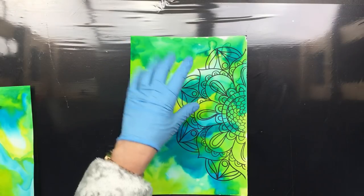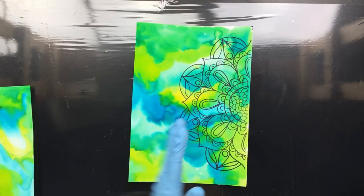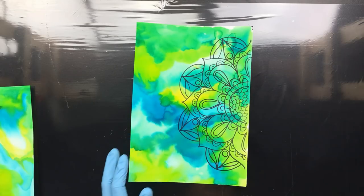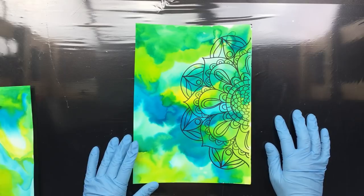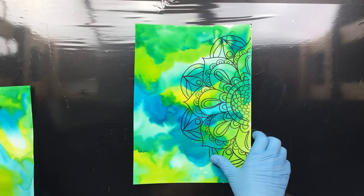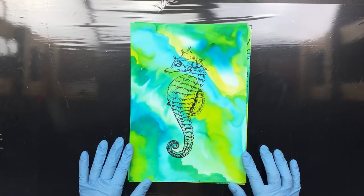I ran it through my inkjet printer and I put a Mandala on it — just the half of it, I sort of like that. So you have it all showing and then there's just the Mandala, and I'm pretty happy with it. And here I ran it through and I put the seahorse on it.